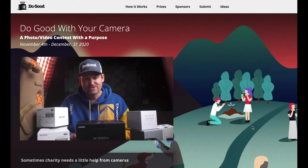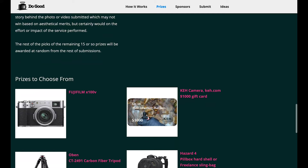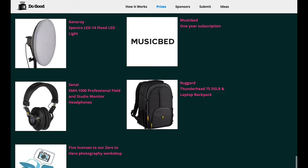The purpose of this video: one, I want to give something away — I've been giving a lot of stuff away and I'm going to continue to. We're running a contest right now called Do Good With Your Camera. Go to dogoodwithyourcamera.com to check out all the details. We're giving away almost ten thousand dollars worth of stuff, one of those being a Fuji X100V, and a lot of really great stuff from awesome sponsors.